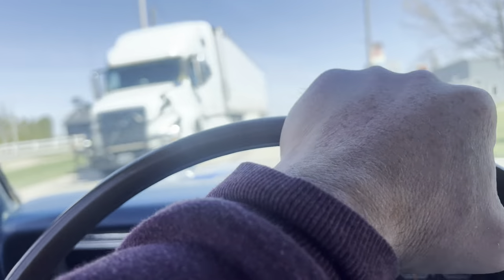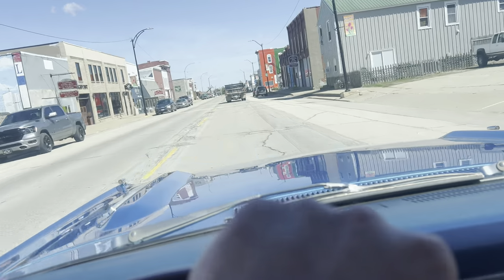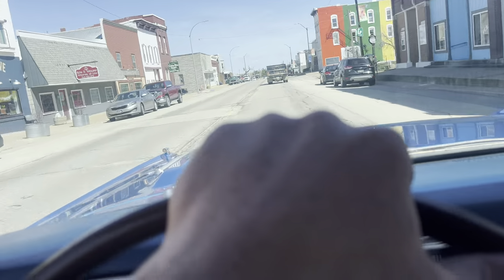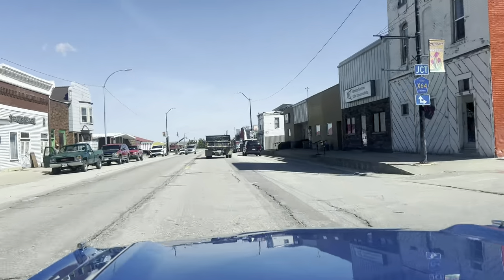When you just go down the road in it and drive it, you can just tell that it's a well-kept car. The steering's nice and tight. Runs and drives great. Just a nice car.